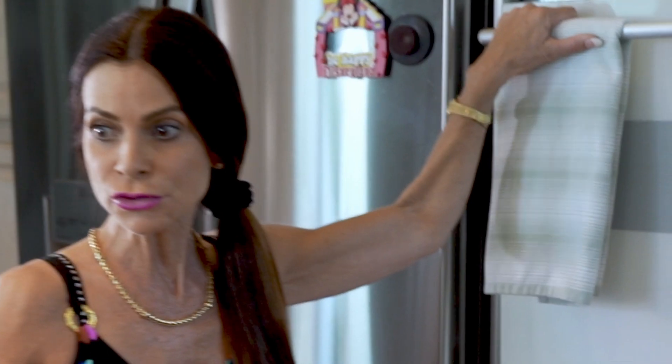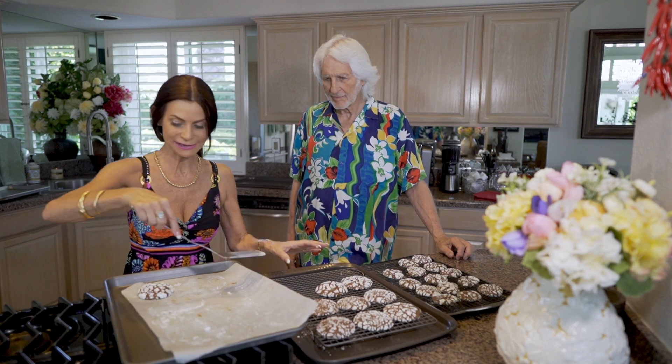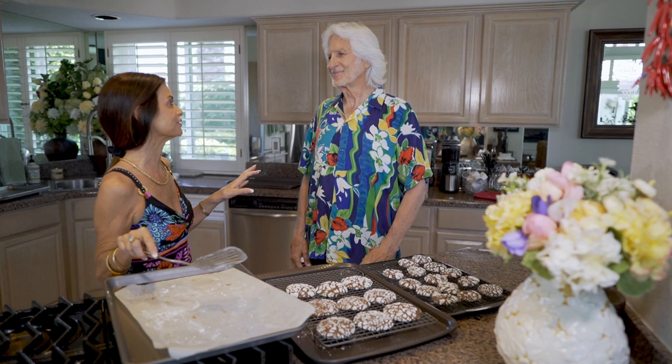We check the bigger cookies after 13 minutes — they look good. We let them sit for three to four minutes to firm up so we can get them onto the tray without squishing them, since they are very fluffy. Every time I have a bite I have to make a decision about whether to have another one. These are darker when they come out but lighten a little as they cool.